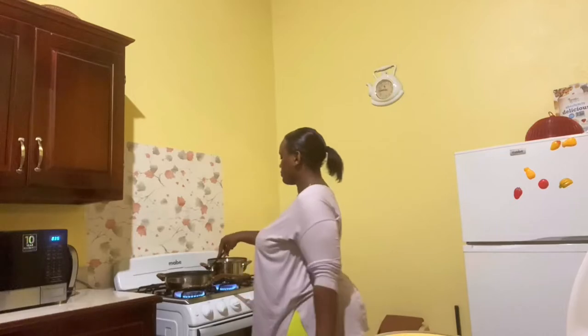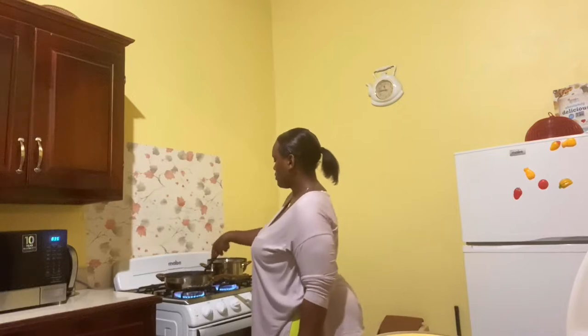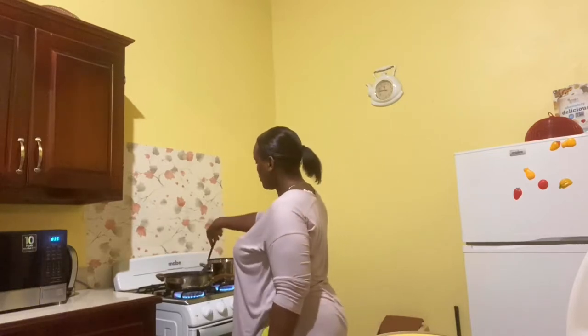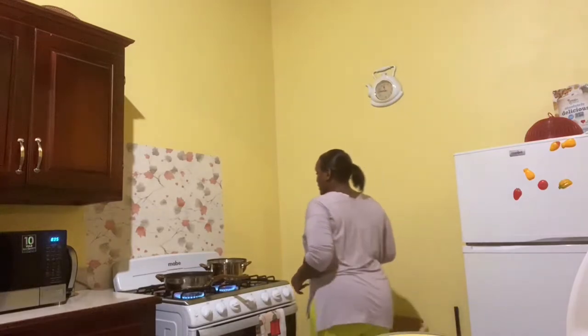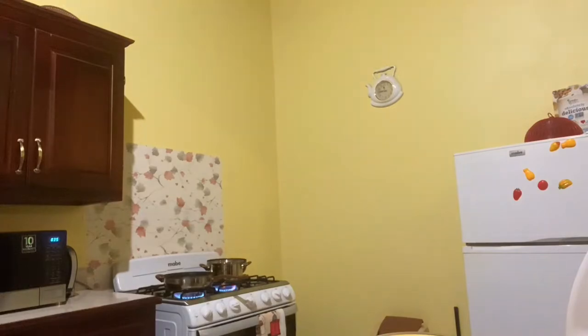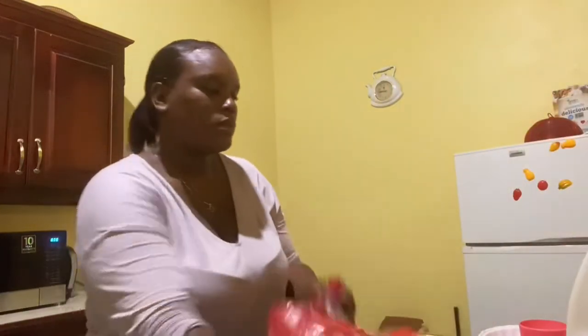Okay guys, now we are back. I'm going to turn the burgers. Now let's check the oil in the fries pot as well. The oil is well, well hot — you have to make sure the oil is well hot before you put the fries inside. I'm going to cook some of the fries now.